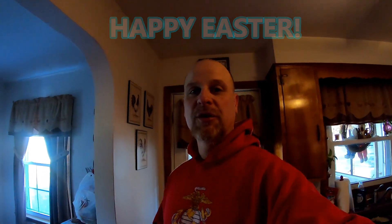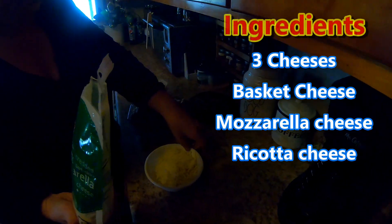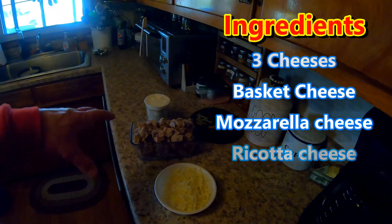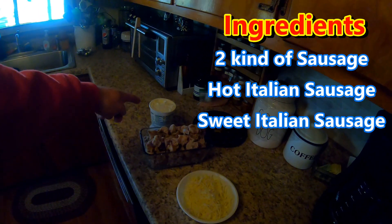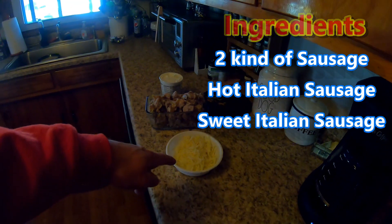At Easter we usually have a tradition where we make Easter omelets — these are really thick omelets. We have our Easter bread with the omelet. I already had a loaf of Easter bread yesterday when it came hot out of the oven — let it rest for about 10 minutes, put some butter on it, it was so good. I'm going to show you how we throw together a nice thick omelet. We have sausage all cut up and we've got ricotta cheese and mozzarella cheese.